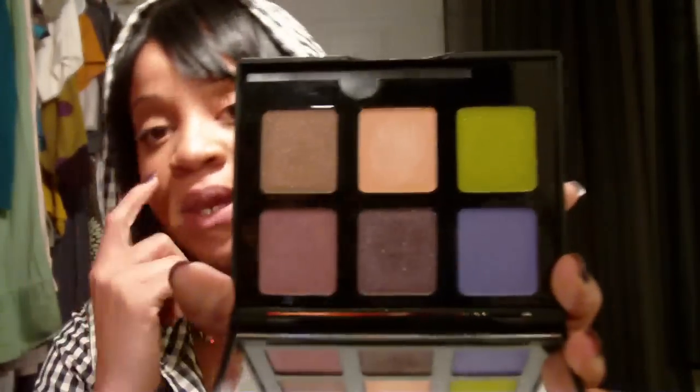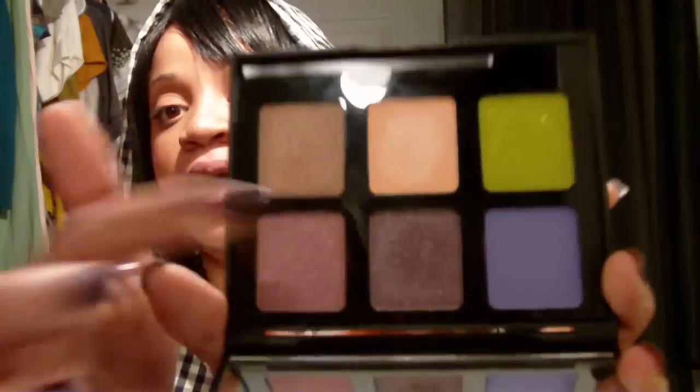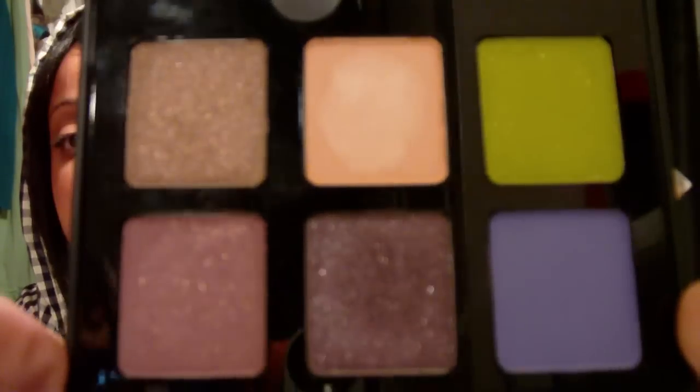Let me show you some of the things I'm going to be using. I'm going to be using my Inglot palette — I'll be using this bluish-purplish color right there, and this really shimmery purple color. The only thing about Inglots that really sucks is you never know the name or the number of the color.